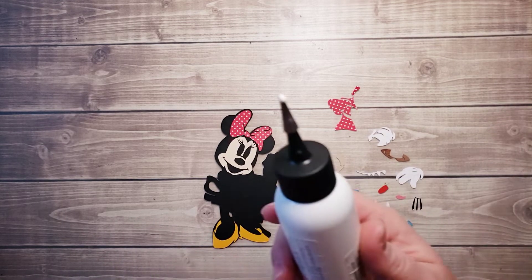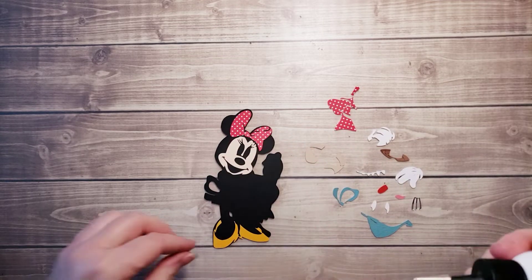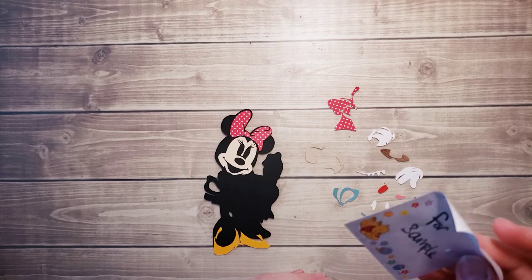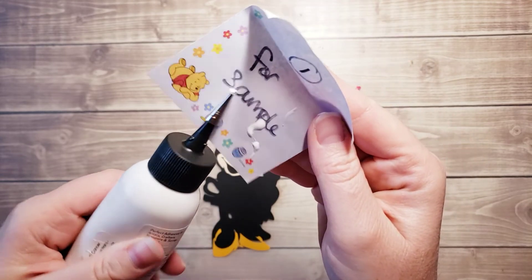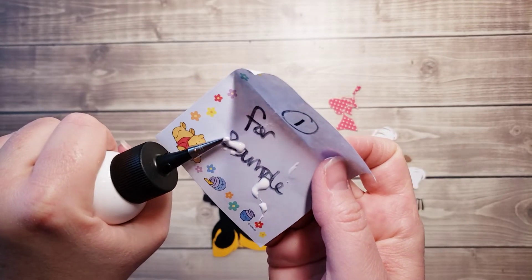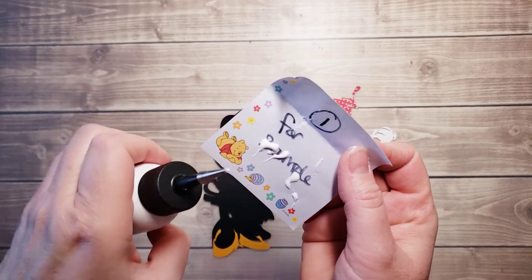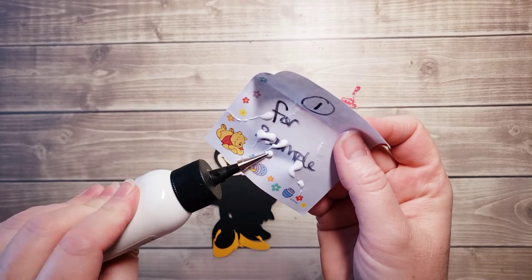My glue is starting to come out — there might be some pressure issues. I'm just going to wipe that off. So when that happens, I just squeeze it. If it ever happens to you, it's got some built-up air in there. I don't want to waste so much glue, but if I use it like that I'm going to get way too much glue on my project.